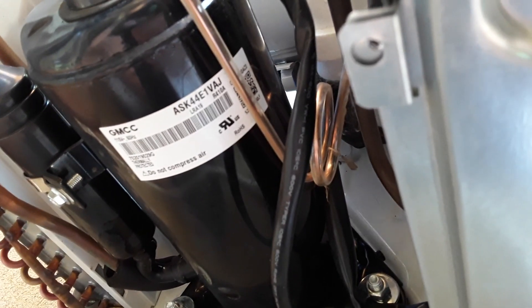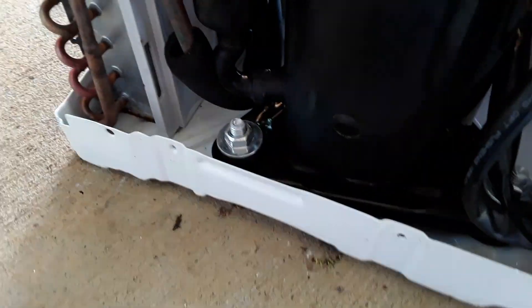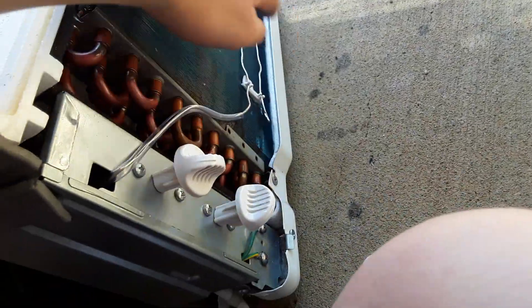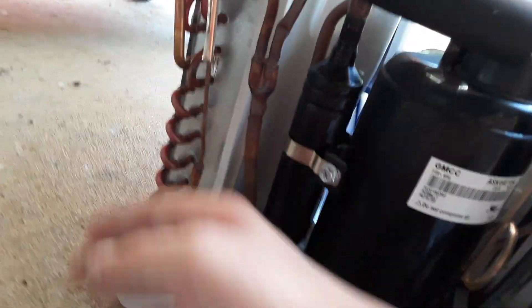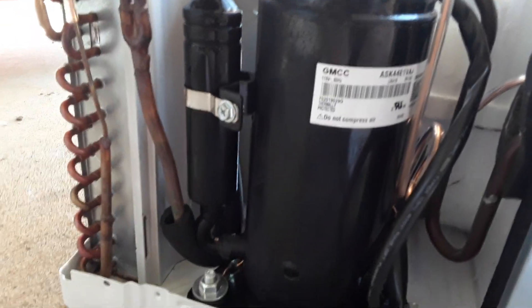It's getting warm. It's getting really warm — and this is getting really freaking cold. It's already sweating. It's burning hot on the condenser side, and it's freezing cold on the evaporator side.